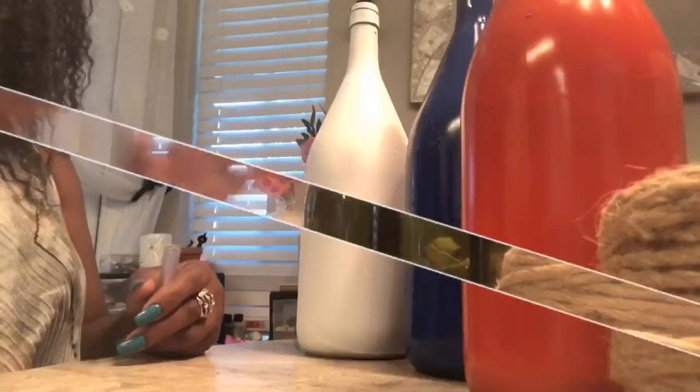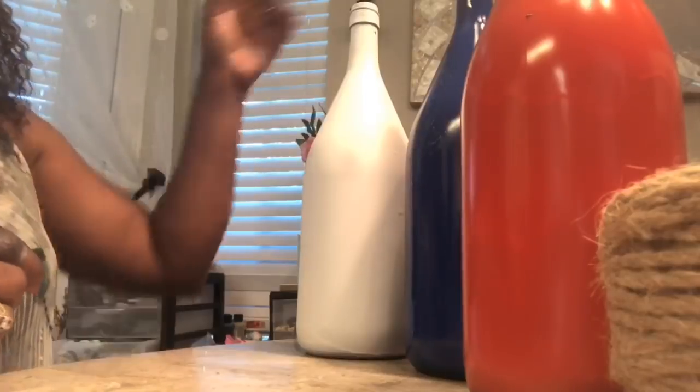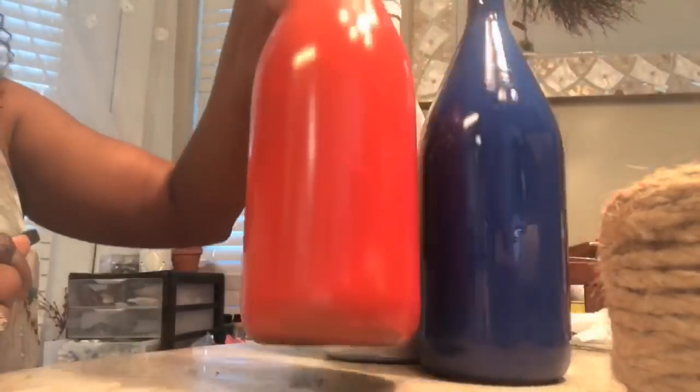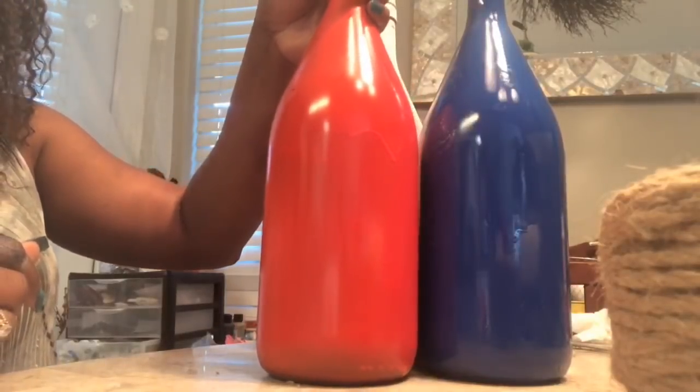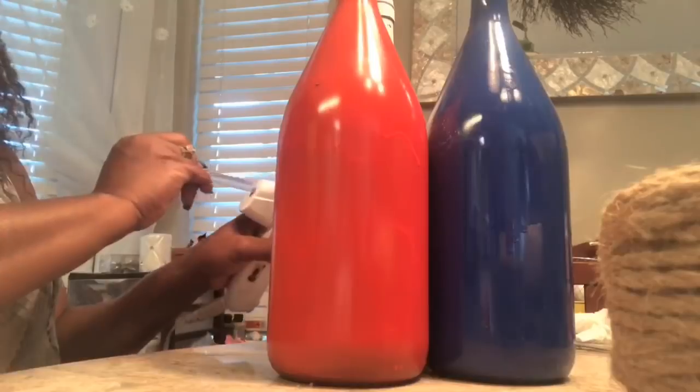So I'm going to go ahead and spray paint these three bottles and come back. Okay guys, so this is how they turned out. I went with the red, white, and blue. And I want to put the white and the blue towards the back and the red in the front. So I'm going to begin to glue them together.